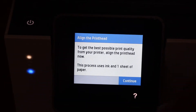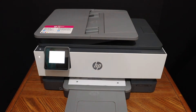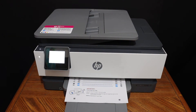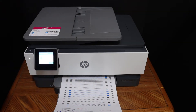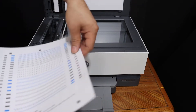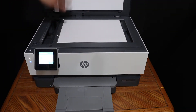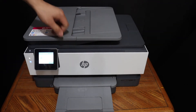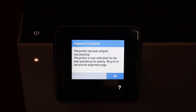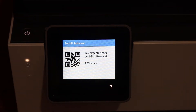Click the continue button to do the print head alignment. Next, scan this alignment page — open the top lid and place the page facing downwards in the left-hand corner, then click the scan button. The alignment is successful; click OK and proceed to further setup.